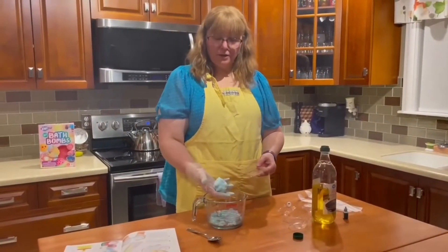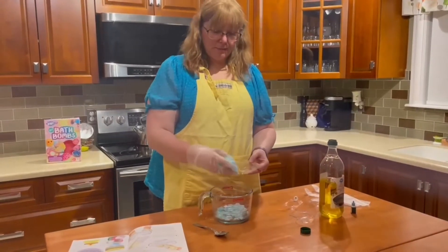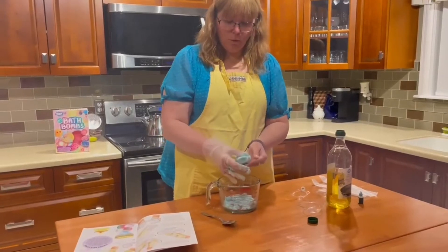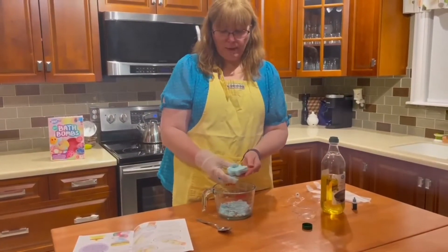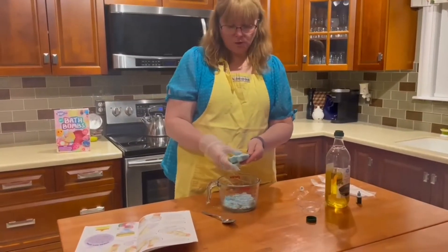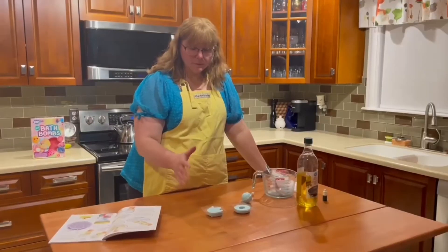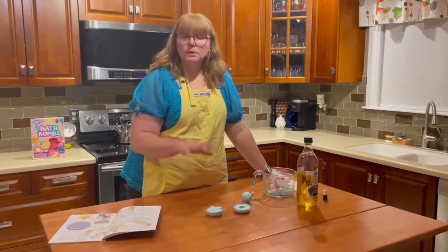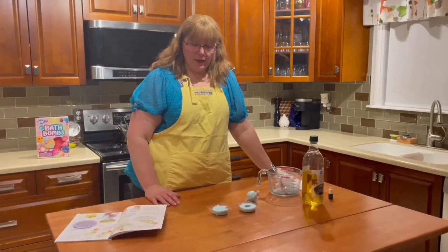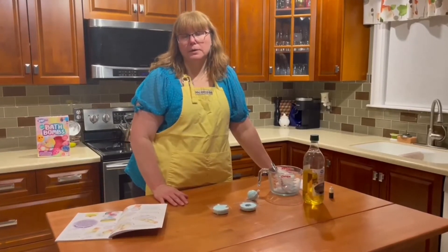Once you've got your color mixed in — I've got mine a slightly light blue — you're going to take some of it and start to pack it into the mold. I'm starting here with the unicorn mold, packing it in and getting it into all the little cracks and corners to make sure the mold is completely filled. Once you finish that, we're going to take the molds and put them in the refrigerator for about 24 hours. After 24 hours they should be set up and ready to pop out and use.